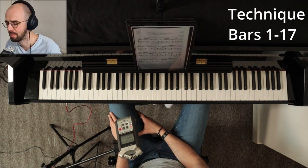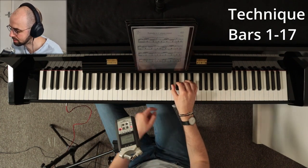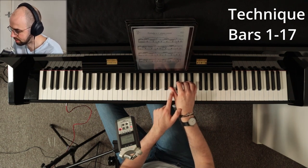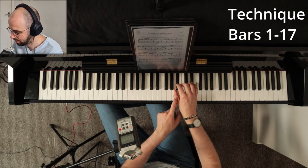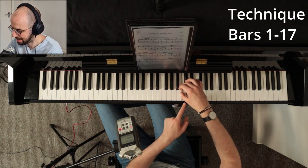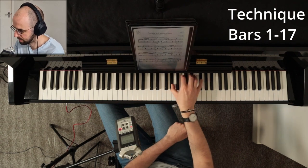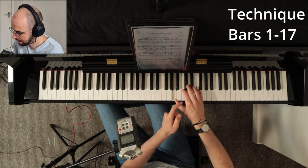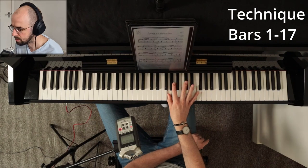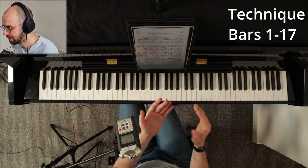The last thing in this section on technique is the thumb. As soon as the thumb is finished playing, you want to start bringing it over to its next position. For example, when playing B sharp the thumb is already nearly in position, and then it travels to C sharp. This will help make those semiquavers a lot smoother.